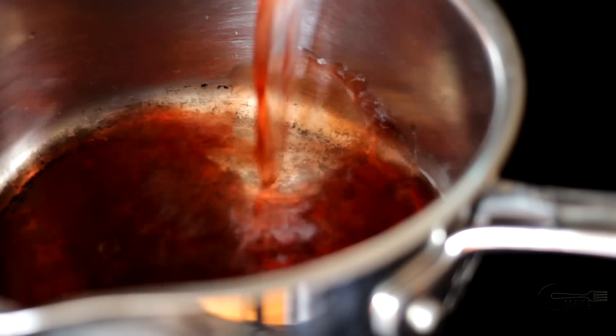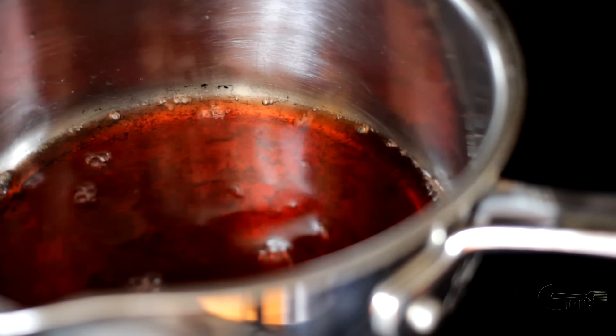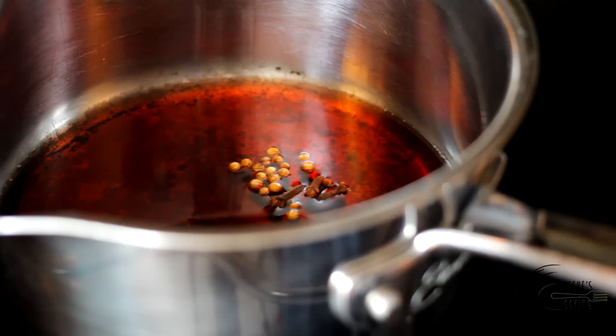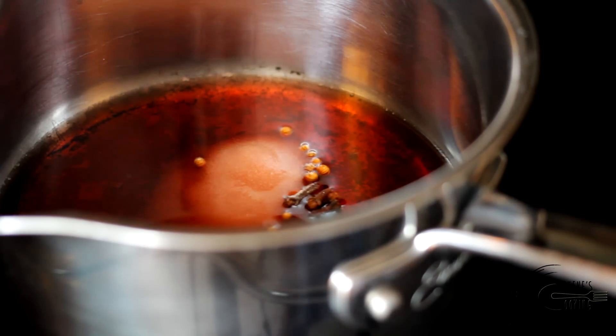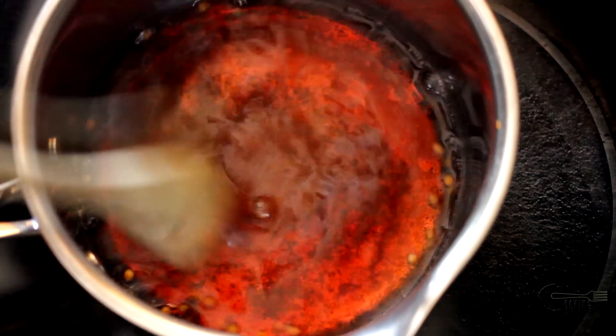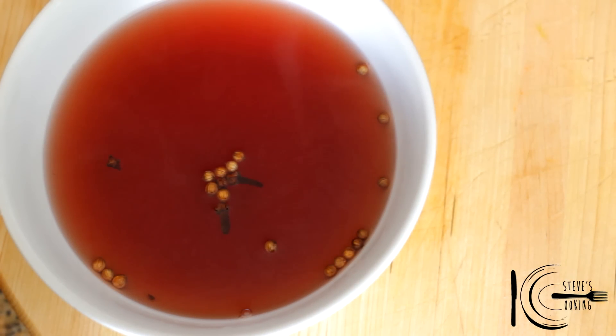For the pickling, add vinegar to a pan, followed by coriander seeds, cloves, sugar and water. Now stir on low heat until the sugar has dissolved. Remove coriander seeds and cloves and let cool.